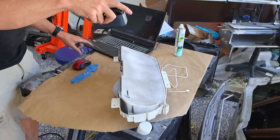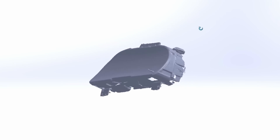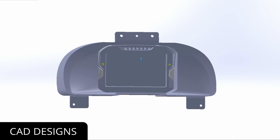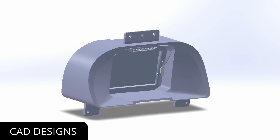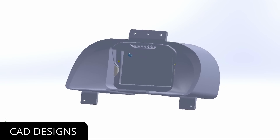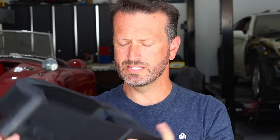We went ahead and started scanning. This is the scan we were able to get of the instrument cluster — you can see it's very good. I'm able to design something that I think will work very well with the AEM dash. You can see how 3D scanning is a great part of the workflow. From there, we were able to create CAD designs that will nicely complement the components we purchased. On the gauge cluster, we wanted to design something that looked kind of OEM, but with just a little extra.